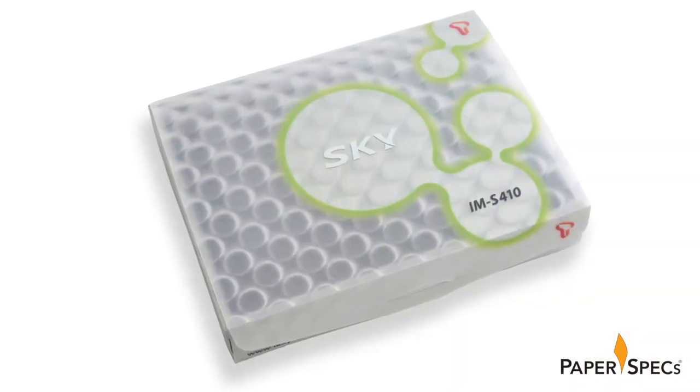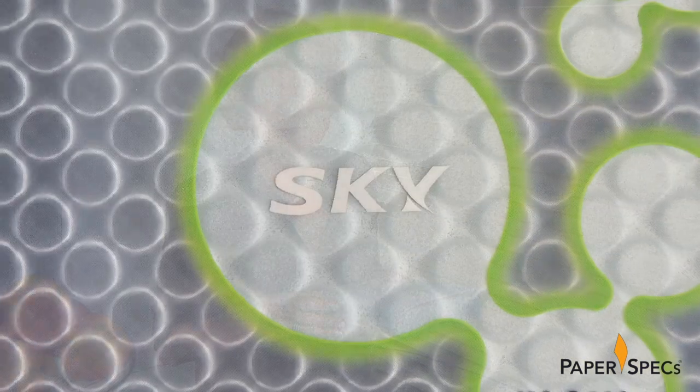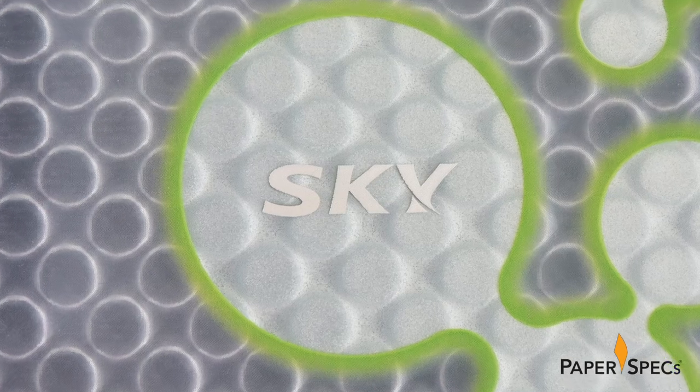And that's all down to the impressive substrate used. A word of warning: if you're prone to bubble wrap popping, the urge to start popping with this box is overwhelming. This is how realistic this pattern actually is. But what's really crazy is that this pattern is baked right into the substrate — GPA's Azuna 3D standard bubble pattern film.